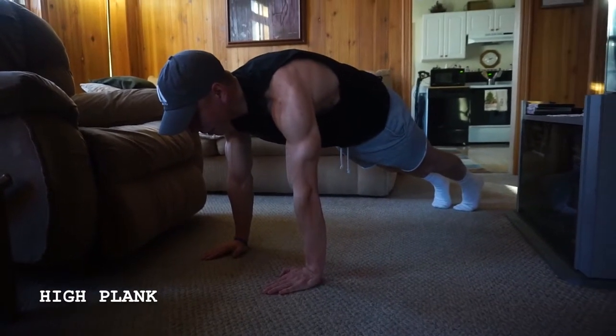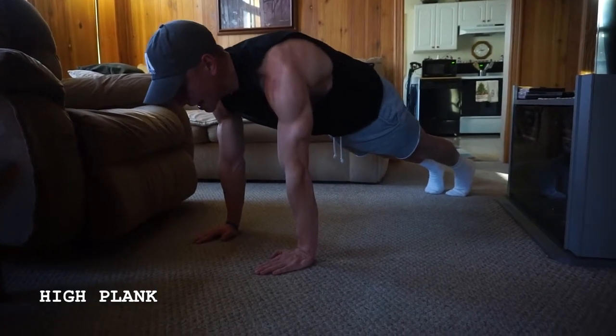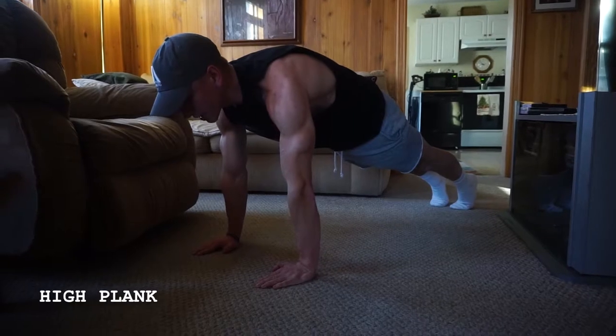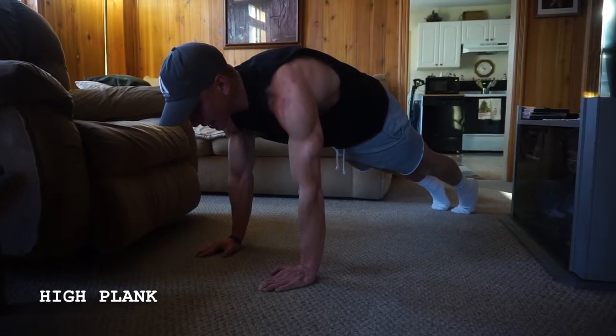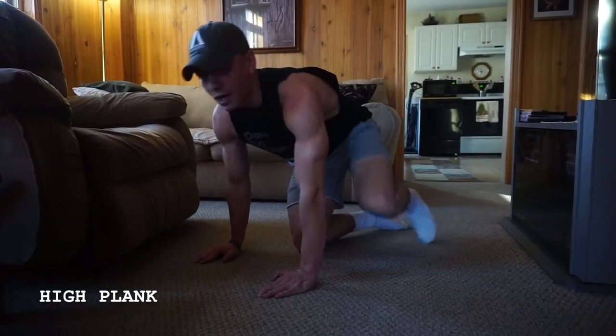Imagine that belly button going towards your spine. Holding this position, I'm pushing out, elongating my body as much as I can, and also creating torque with my shoulders by screwing my hands into the ground — kind of rotating — and I'm gonna engage and squeeze.